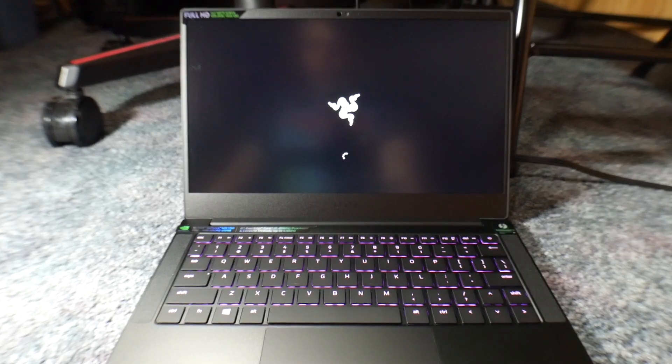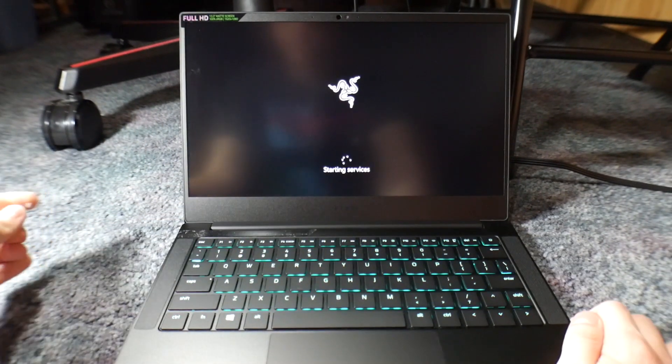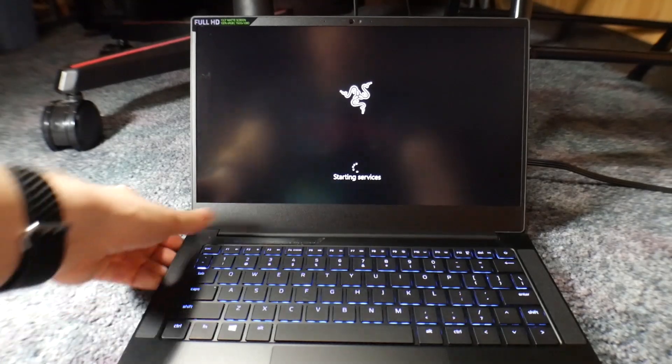So this is a full unboxing and setup — you'll see what it's like setting up Windows on this bad boy. The keyboard lit up. I've somehow forgotten to remove the stickers — okay, we're not going to do that yet. Wow, these are some awful stickers, Razer. Just left all the glue on there. Starting services.